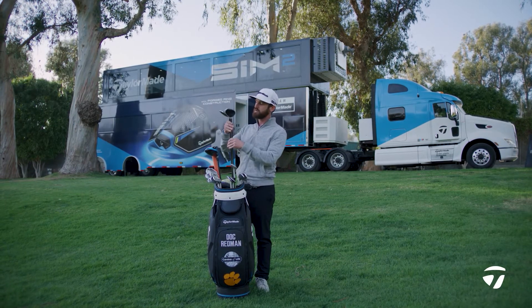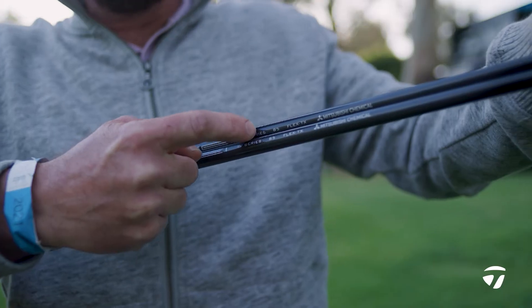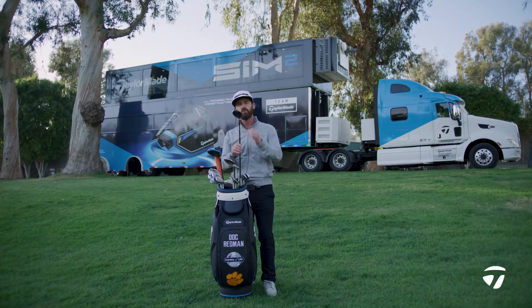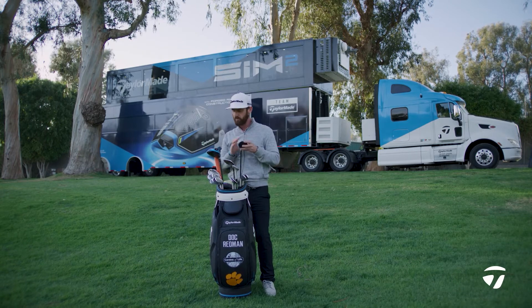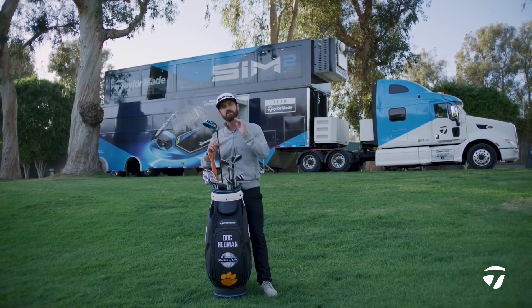As I go into the fairway woods, I notice the tipping, and I can tell from the graphics on the shaft. That dictates the spin rates — SIM in the five wood, SIM 2 with that deep CG and the V Steel sole in the three wood, already dialed in the bag.